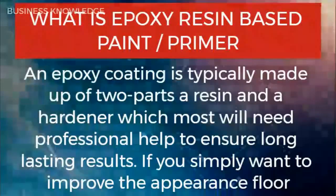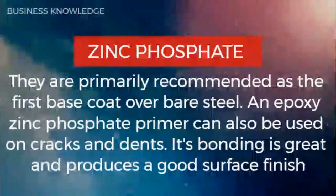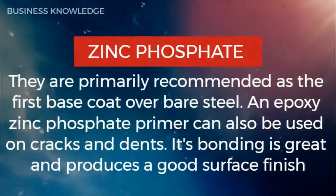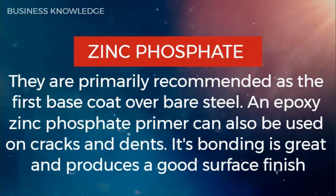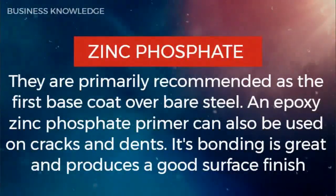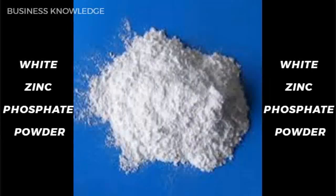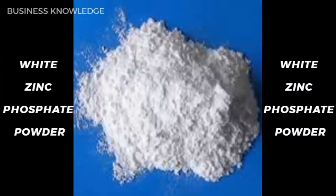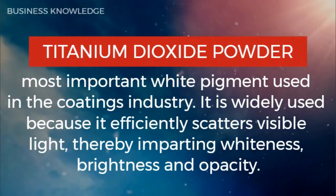Zinc phosphate: professional help is needed to ensure long lasting results. If you simply want to improve the appearance of a floor, zinc phosphate is primarily recommended as the first base coat over bare steel. An epoxy zinc phosphate primer can also be used on cracks and dents — its bonding is great and produces a good surface finish.